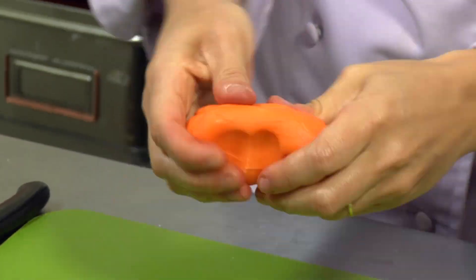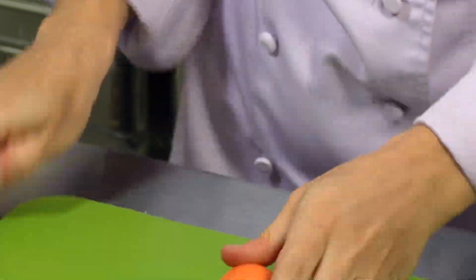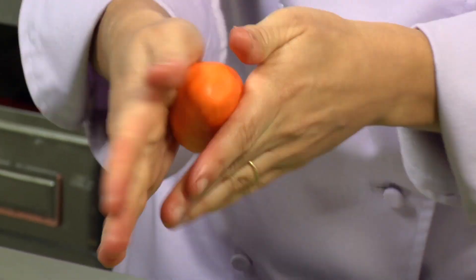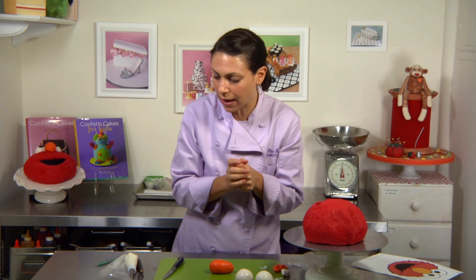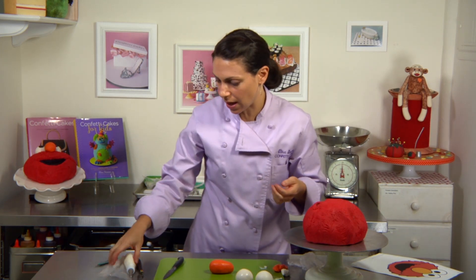For the nose, I also used about three ounces of pre-dyed orange fondant, shaped almost like an eggplant — long to fat. Since the eyes are a little on the heavy side, especially until they dry, I like to use some toothpicks to hold them into the cake.